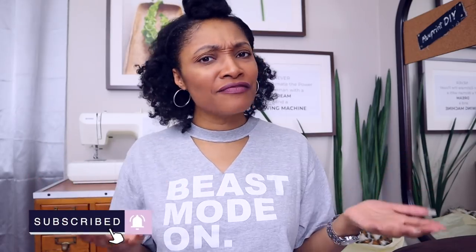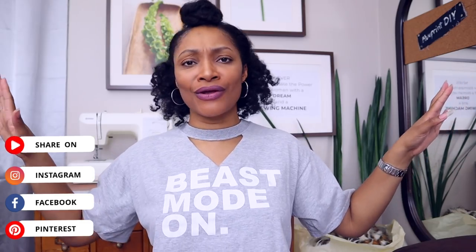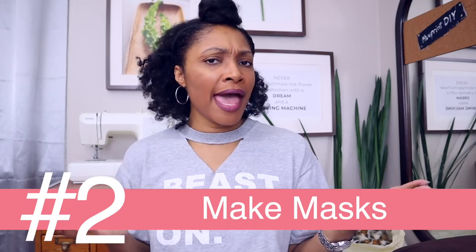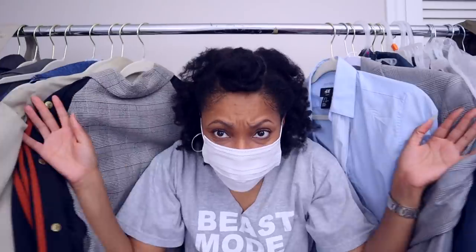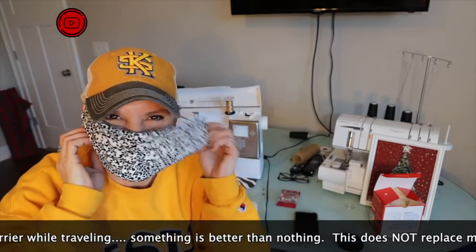If you haven't subscribed, definitely subscribe and share this video so that everyone knows all the amazing things going on here. The next thing some of you will probably do is use old clothes to make masks. I personally have masks because I'm allergic to dust and when I go to the thrift store I have to be prepared. Some of you may want to make a mask out of old clothes or fabric you have in the house. My good friend on YouTube, Fashion Toppings, just came out with a tutorial on how to upcycle garments or use fabric to make a mask.